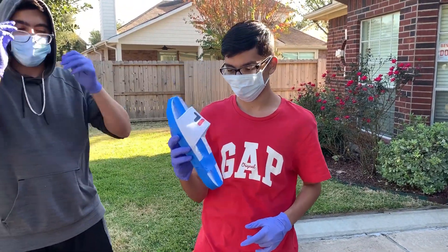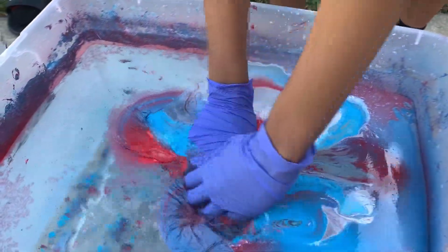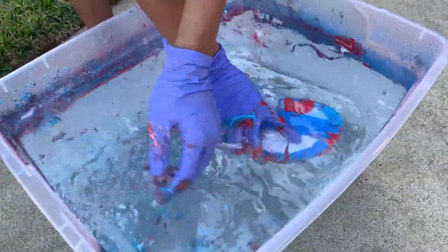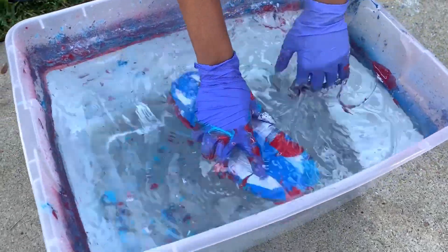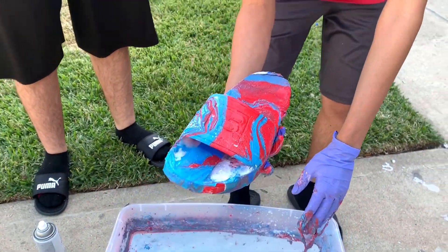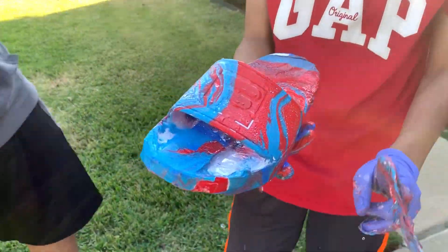Here we're going to dip the first one. Ready. All right, here's the first one — yes! Time to do the second one.